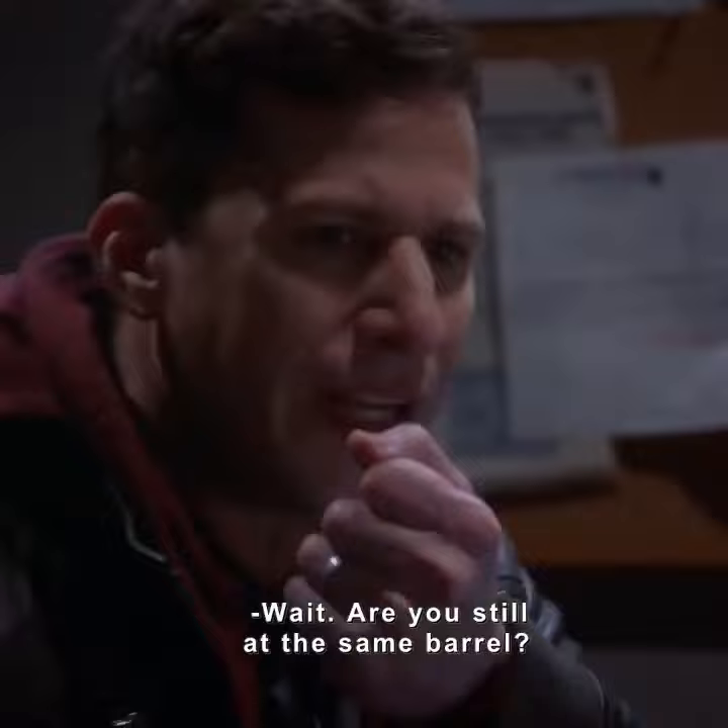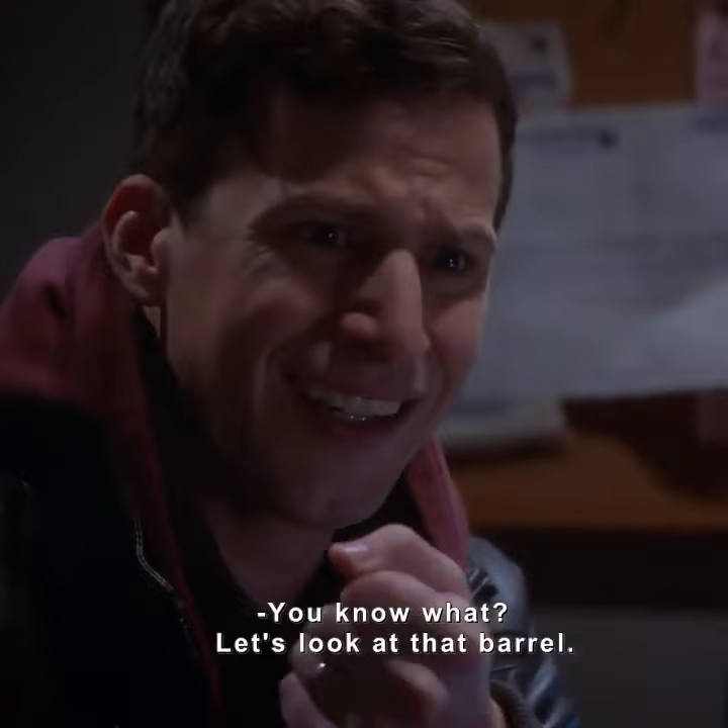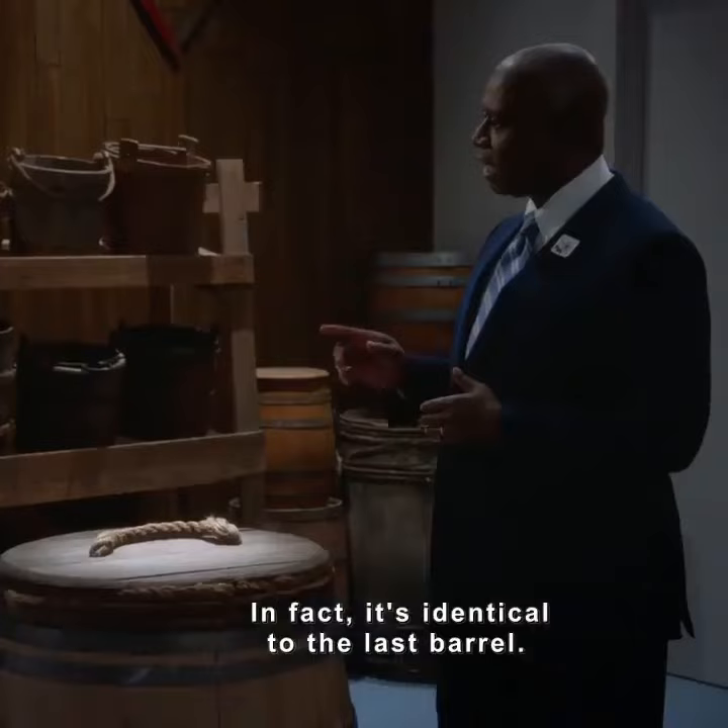Wait, are you still at the same barrel? Please move on to another one. There are so many barrels in there. You know what? Let's look at that barrel. Thank God. It's a brine barrel as well. It was also made in the 1780s. In fact, it's identical to the last barrel. Let's review why that's interesting.